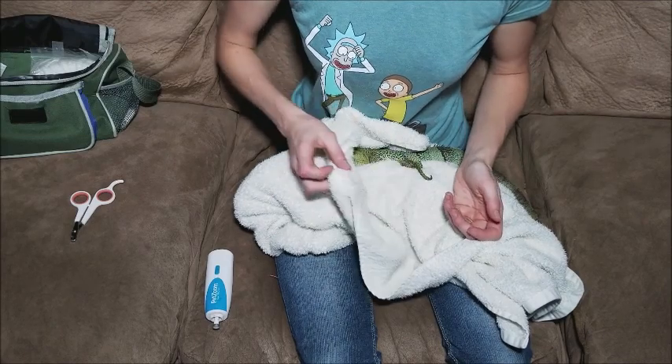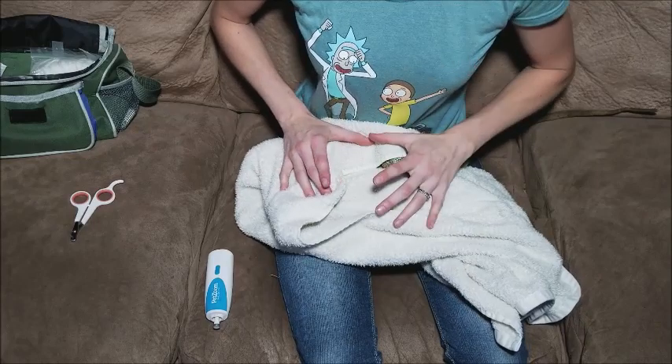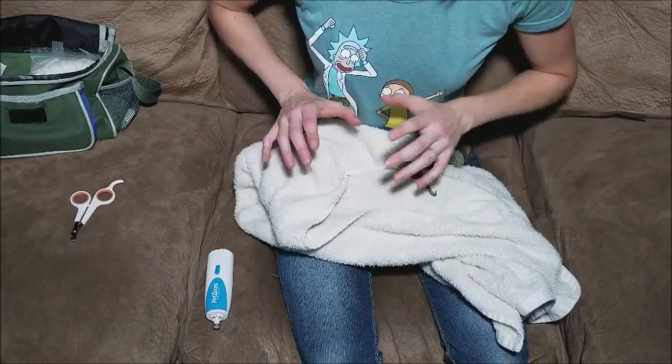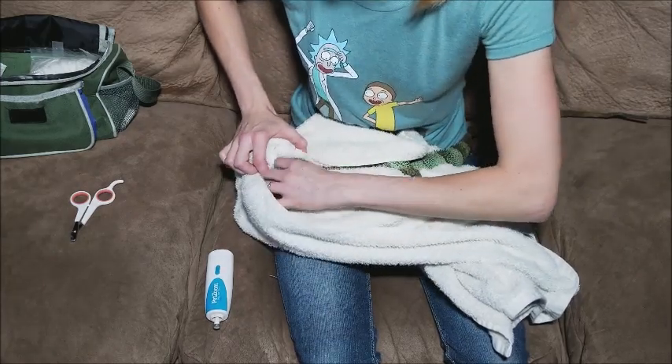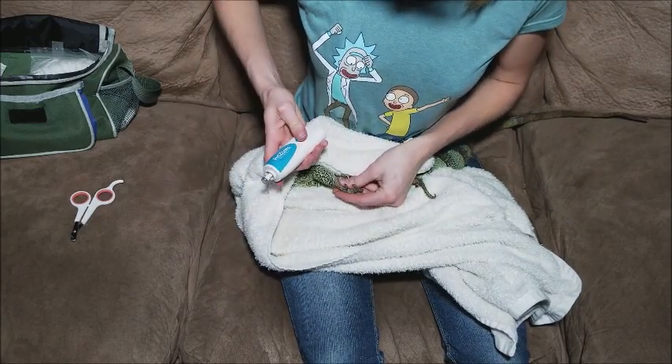You really just work on one foot at a time. It might help to have somebody hold the iguana — or any lizard — for you if you're not used to doing this. Have somebody hold them while you do the nails. If you're experienced, you can do this on your own by taking one leg and just bending it backwards.